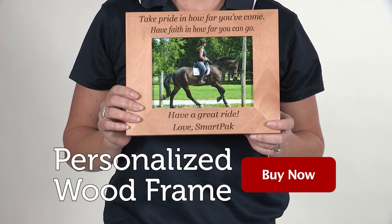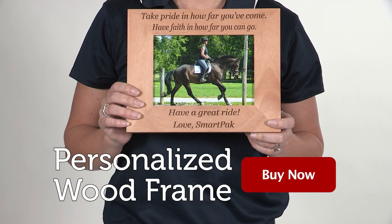I'm Sarah and I think the personalized wood frame makes a picture-perfect gift for yourself or your horsey friends.